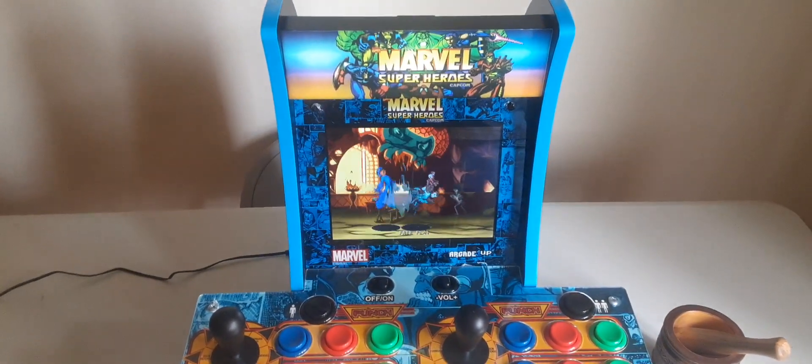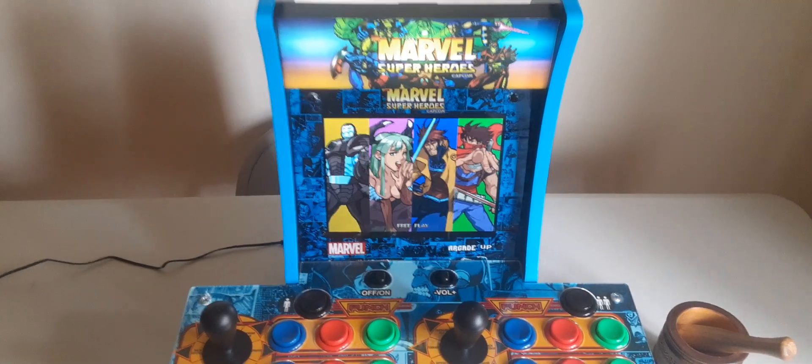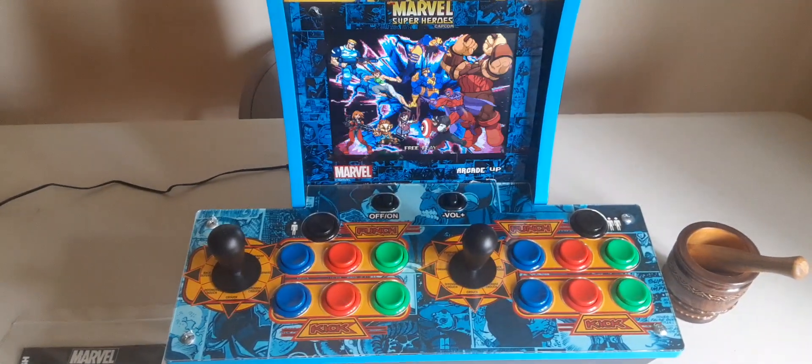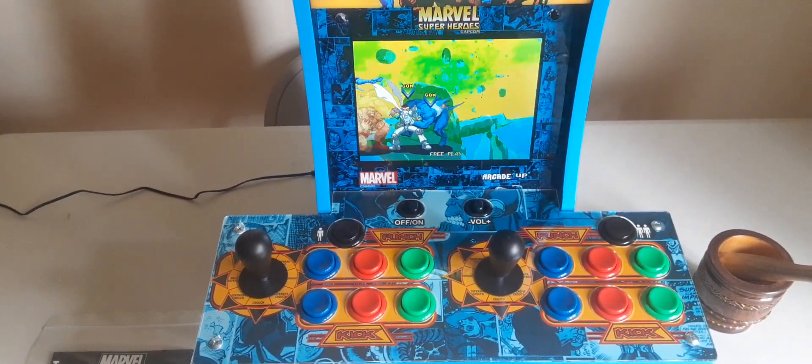Alright everybody, just thought I'd show off my new toy. I'm going to play me some Marvel vs. Capcom before I leave out of here. Everyone have yourself a good day, enjoy the rest of your weekend. Spider out.